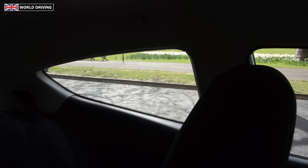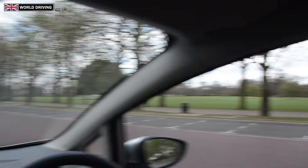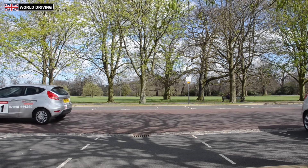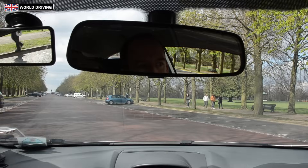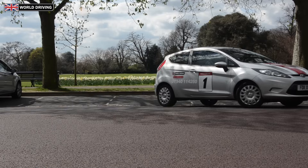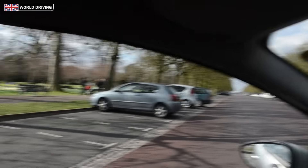We can just about see the third bay out of the back side window. Let's check all around — this is our target bay that we're going to go into, it's highlighted green. Make sure that you check all around the car before you start steering into the bay because the front of the car will swing out. Once you've checked all around, you start reversing back steering full lock to the left, steering quickly but driving slowly, checking all around, and stopping if anyone approaches you.